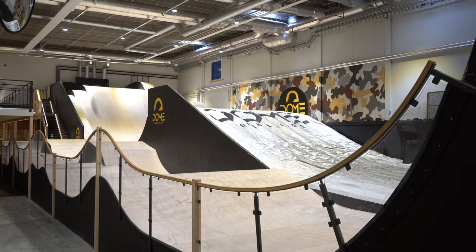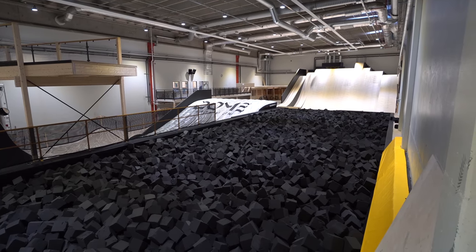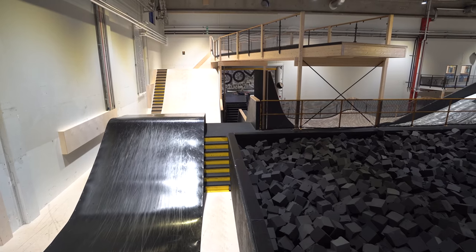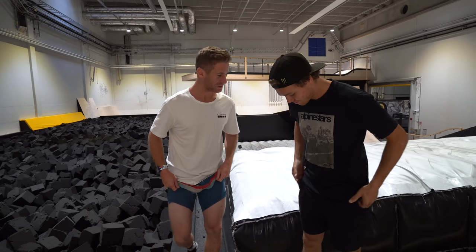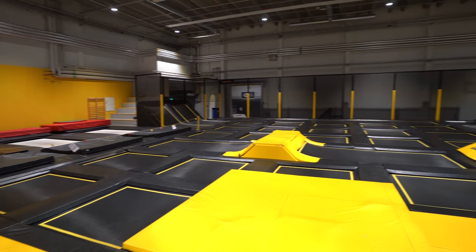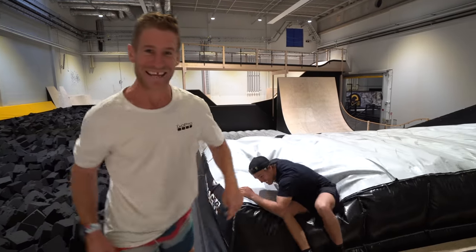As you can see there's a huge foam pit here, we've got a big airbag, there's resi ramps, there's jumps everywhere. We've got Teo Gavlek on the camera, thanks for filming. And if you're wondering why we're in shorts, it's because there's also a huge room filled with trampolines and that's where we're headed first to warm up. So let's send it!